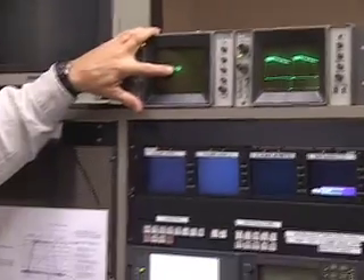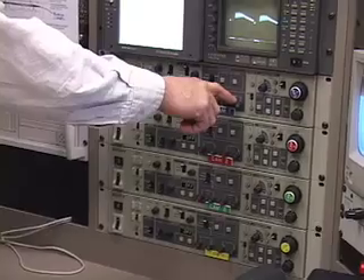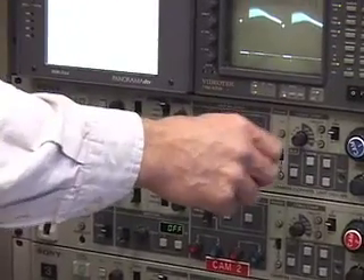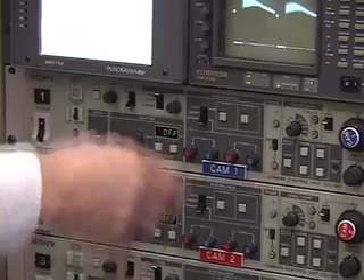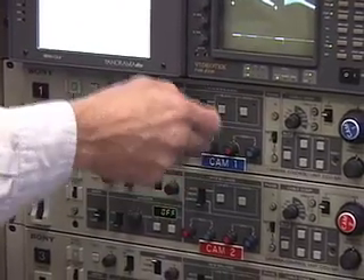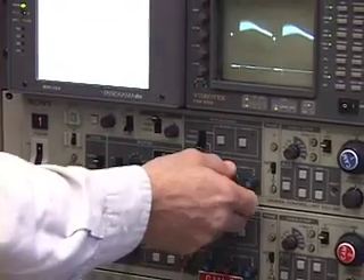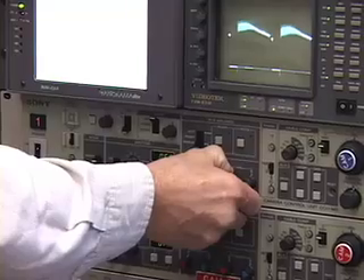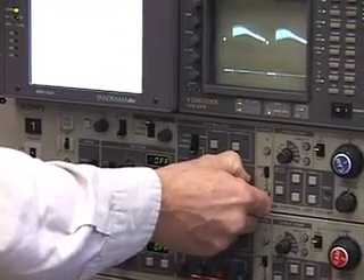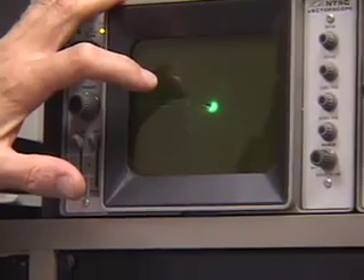I go to camera one — there's my dot on the vectorscope. Down at the CCU where it says gain, that's what I'm using for doing the white balance. Don't get confused and go back to adjust pedestal, because you won't be able to see it, and you'll mess up your black balance. So on gain, adjust up here — that's pretty good for the white balance.